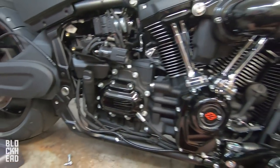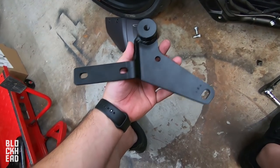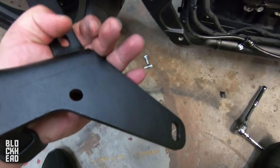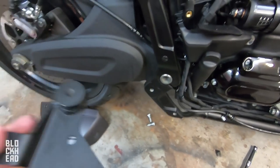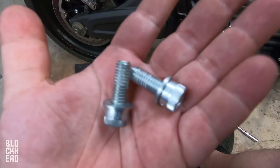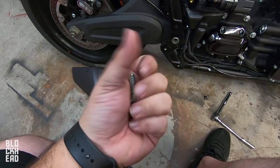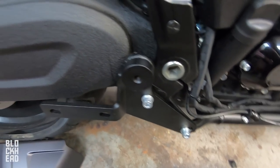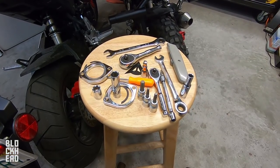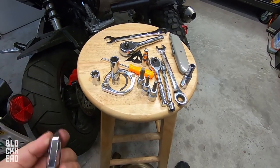Now it's time to start putting the Bassani on. We're going to install the Bassani mounting bracket right here, line up those holes, and we're going to be using the stock bracket bolts — so we need to clean those up and get the residue off to put some new Loctite on. Bassani bracket installed. The next part is to fit the flanges and C-clips to the new head pipes and install on the motor.